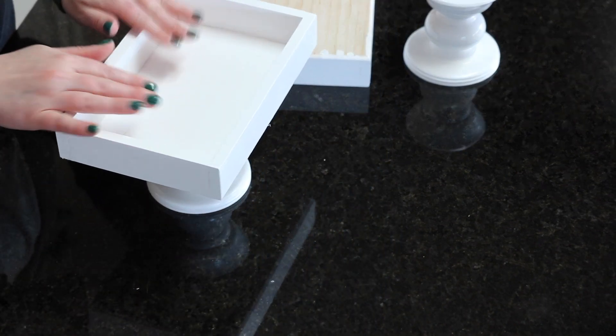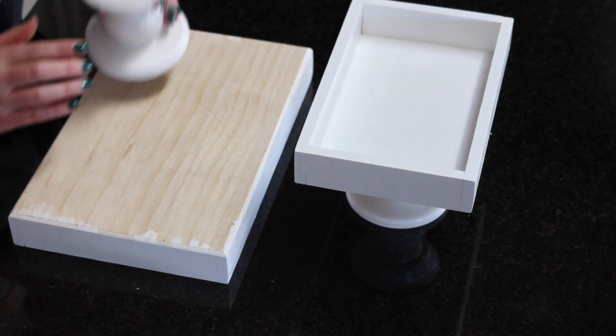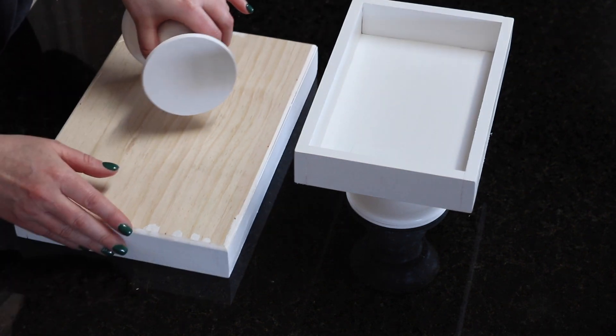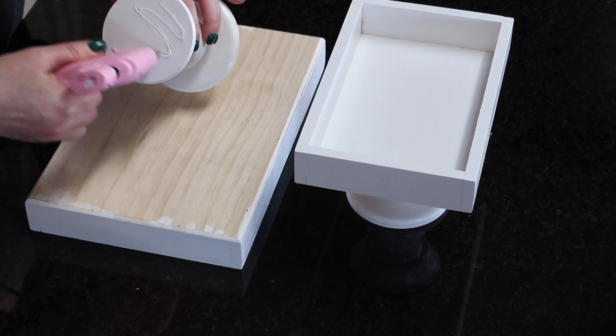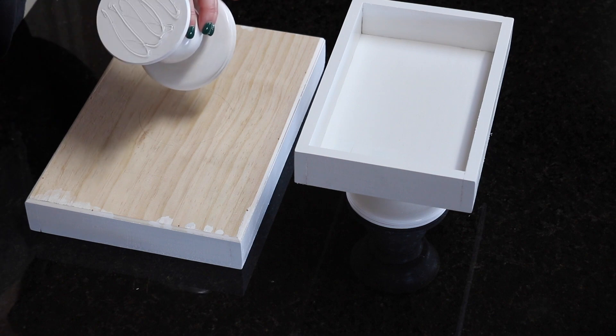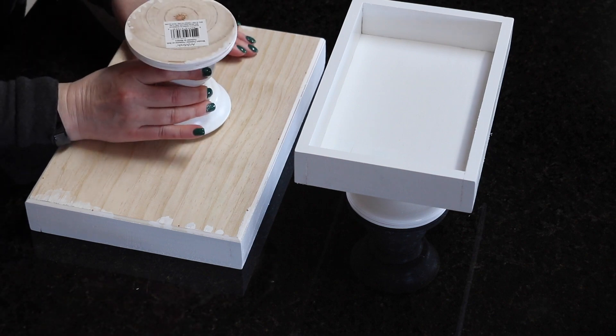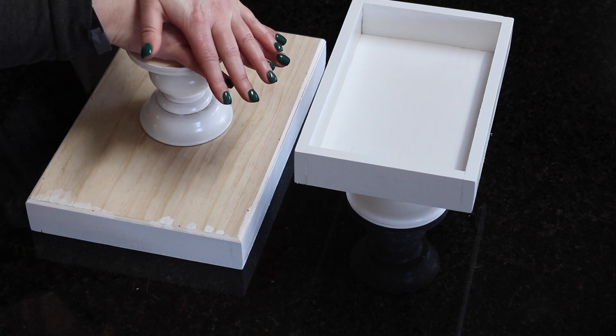I'm putting a little bit of pressure on there. The nice thing about hot glue is it sticks really fast — the only downside is you don't have much give with it. I love that it sticks fast but you have very little time to work with it. Now I'm gluing the second pedestal to the bottom of my larger tray, which will be the bottom tier, and applying a few seconds of pressure to let it dry quickly.